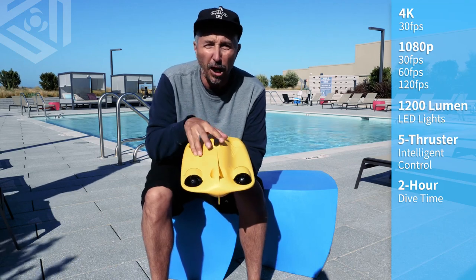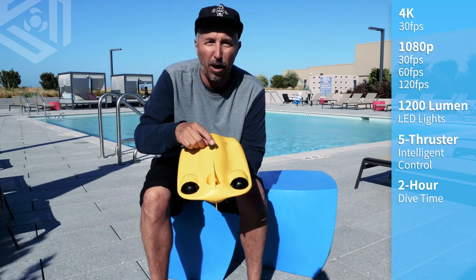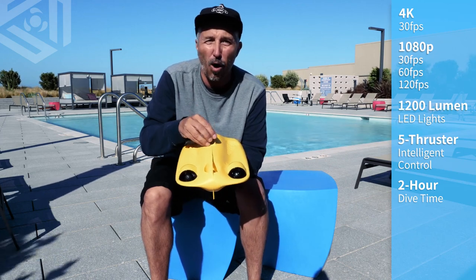Also, when you wash the drone after each use, you want to make sure you put this cap on so you don't get an excessive amount of water in the port.